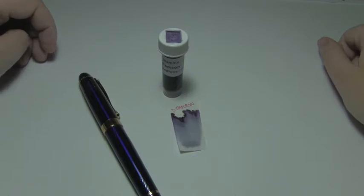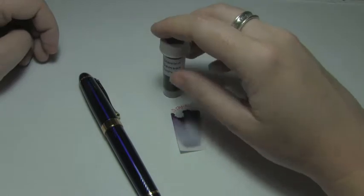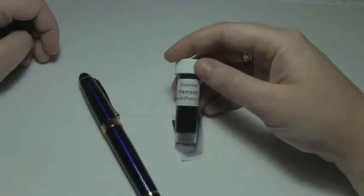Let's look at an ink today, shall we? Today's ink, I have in sample form — Diamine Damson.